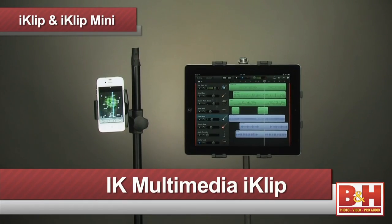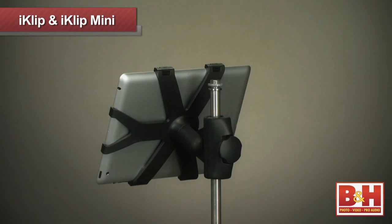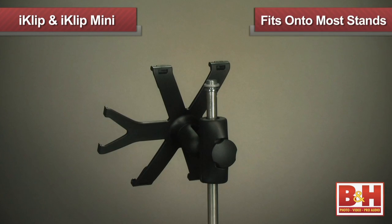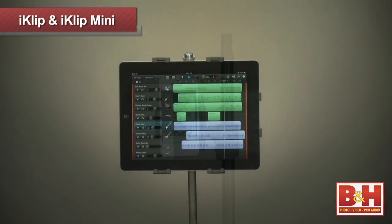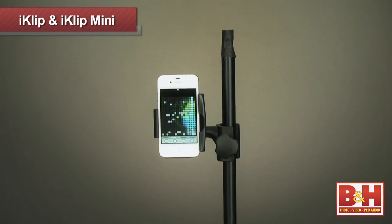Our next two items are from IK Multimedia: the iClip for the iPad and the iClip Mini for the iPhone and iPod Touch. As you can see, the iClip clamps onto your iPad and attaches to just about any standard mic stand, light stand, or C stand — and voila, now you can easily see your iPad screen. It's very handy, whether you're using GarageBand or reading lyrics while you sing. The iClip Mini is the smaller unit designed for the iPhone and iPod Touch. Simple, inexpensive, and very handy.